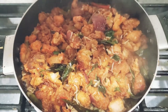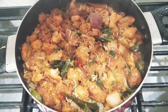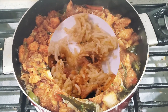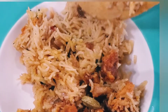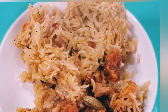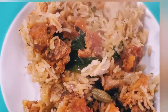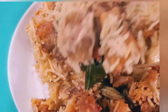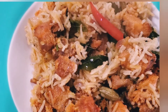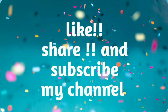After 5 minutes you can see it's ready to eat and it will be very yummy. Here comes the serving time. That's it for today. Thanks for watching. Stay with me and I'll see you in my next vlog.